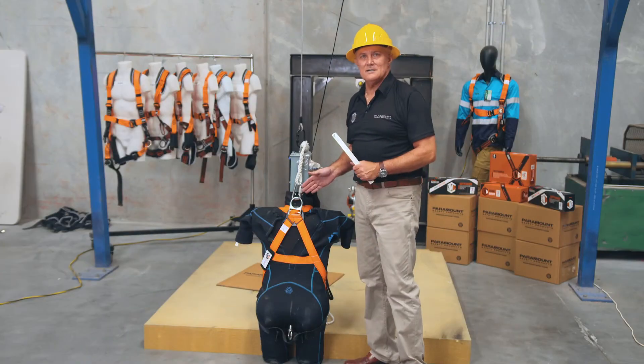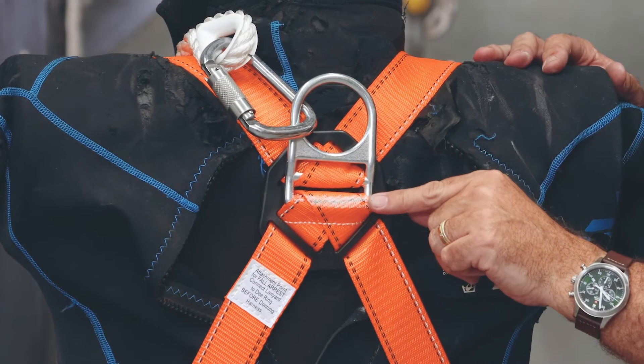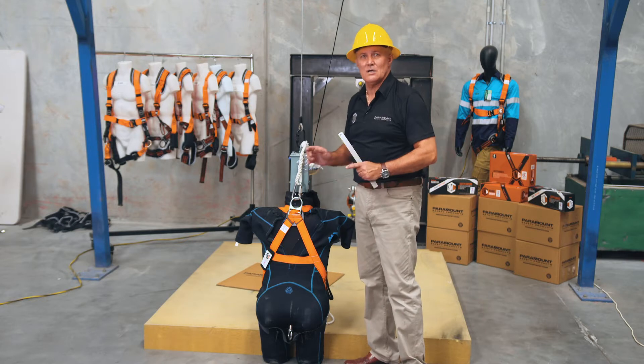And here we have the LINQ harness that has now completed its drop test. You'll notice that the D in relation to where we had marked it has not moved at all. The closed loop system of the LINQ harness proving to be totally safe.